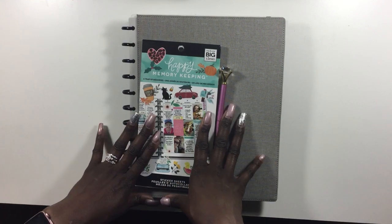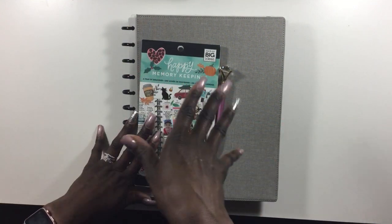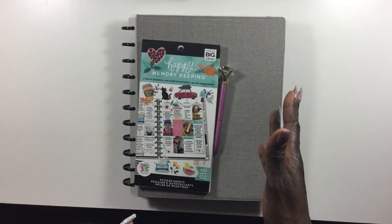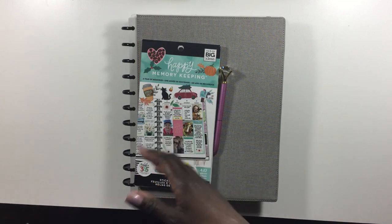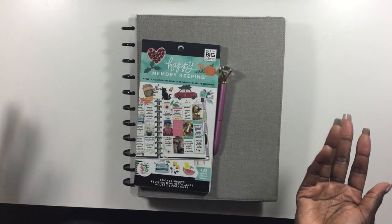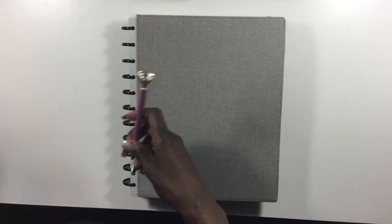I'm going to probably do another video where I just do a flip through and kind of just talk you guys through the pictures that I put down and the meanings and so forth, and why I'm memory planning in this way. So I'm going to go ahead and move this to the side.